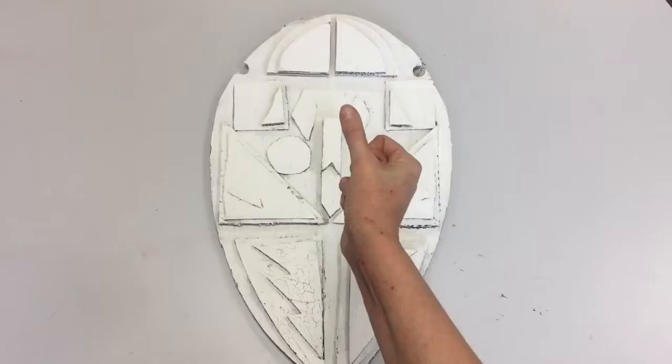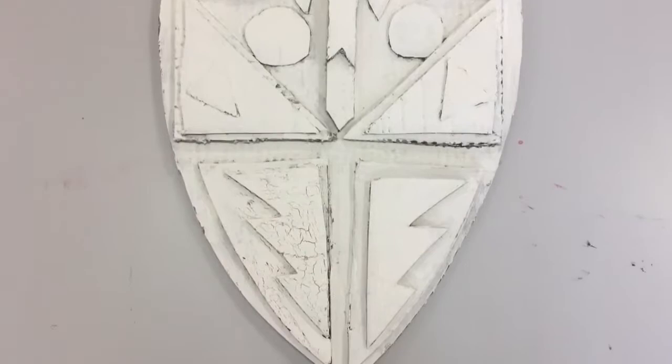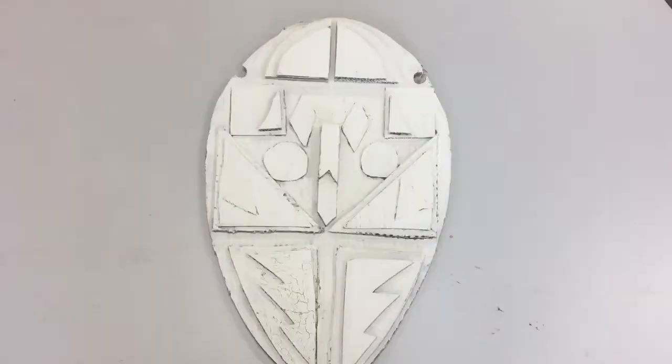The next step is painting it white. You need to paint the whole shield white so it's a nice base for your acrylic paint, which is coming next.